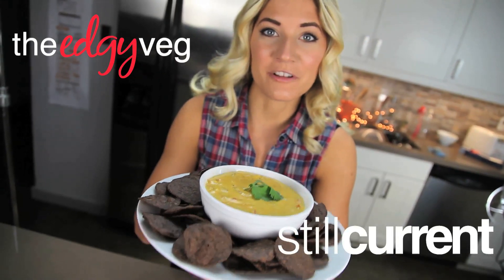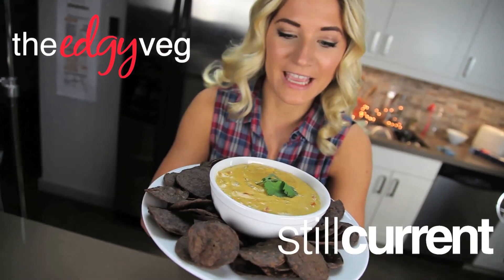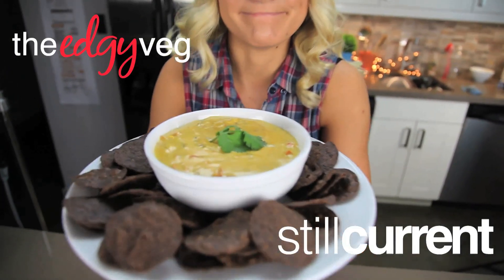Today on the Edgy Veg I'm going to show you how you can make a vegan queso cheese dip. It's a taste explosion.